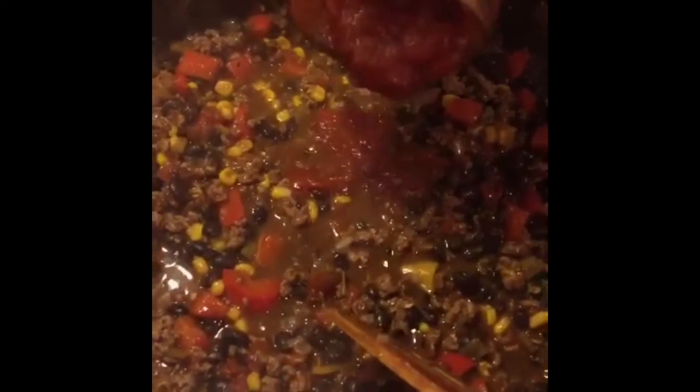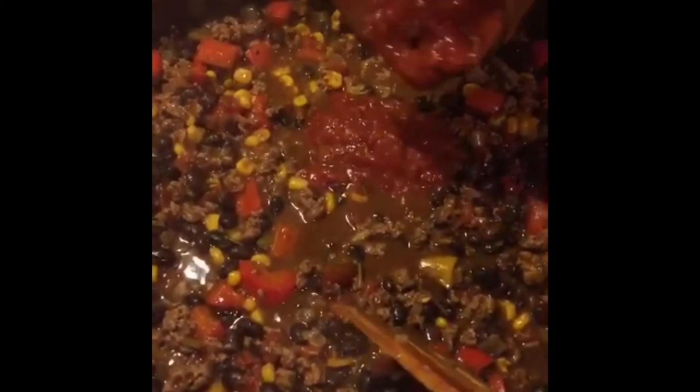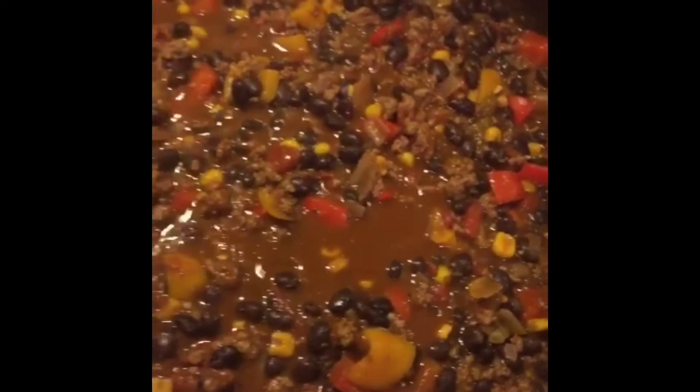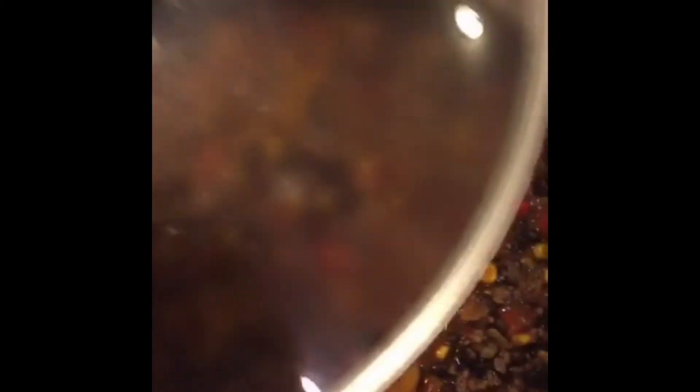Let's add some salsa to this so we can have a little zing. This is chipotle salsa, but you can use any salsa. Now we're going to let it rest for at least 30 minutes before enjoying it. I can't forget about the squash!